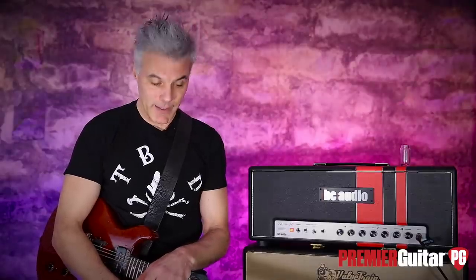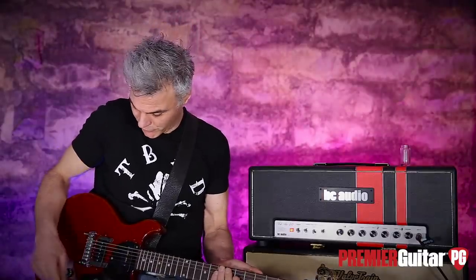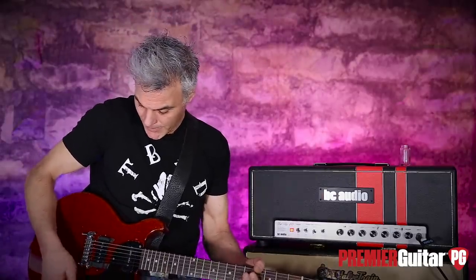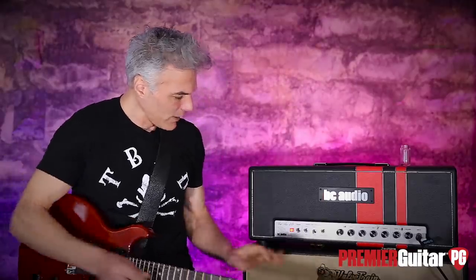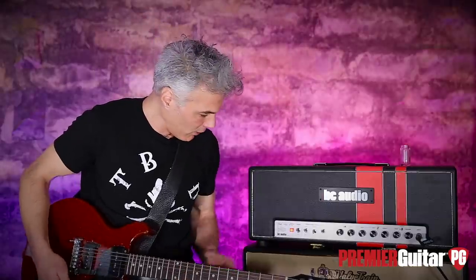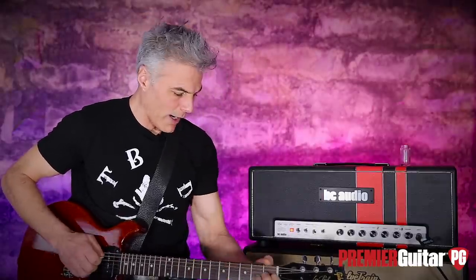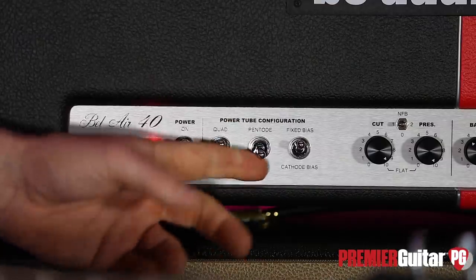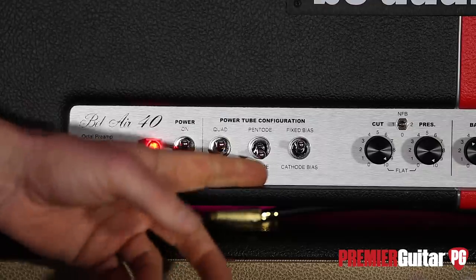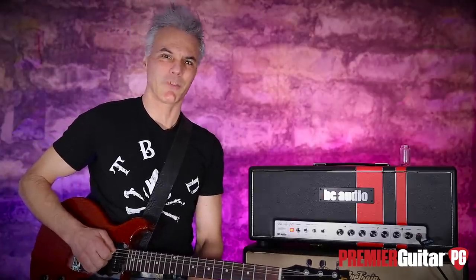Let me grab another guitar so you can hear what it sounds like. Now I'm on my 1960 Les Paul Jr. that's been converted to a Special somewhere — 50-some years on the planet. Let's roll across the front panel and see what these controls do along the way. We're now on the quad — let's try going from triode to pentode. Man, that's got some spank!